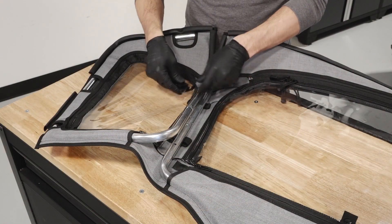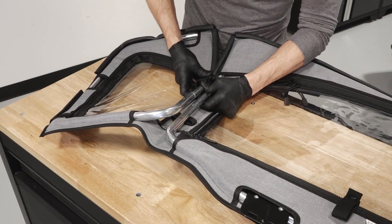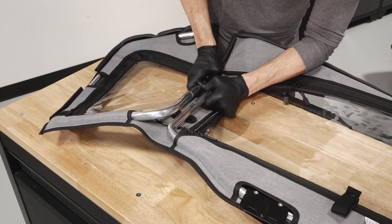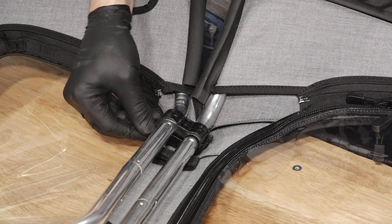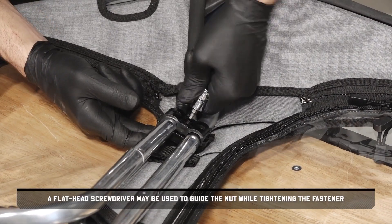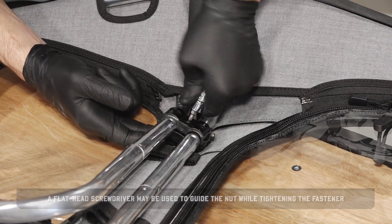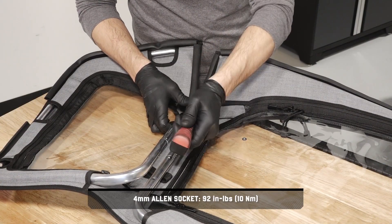Next, align the hinge with its mounting location on the door frames. Ensure the hinge is fully inserted between the two frames and close the hinge until it snaps into place. Then insert the two provided nuts into the bottom of the hinge and secure with the two provided fasteners. A flathead screwdriver may be used to guide the nut while tightening the fastener. Torque the fasteners to specification.